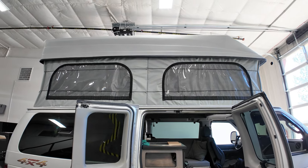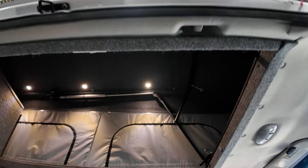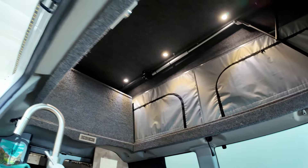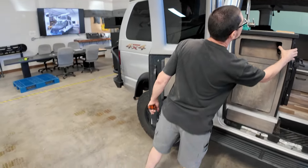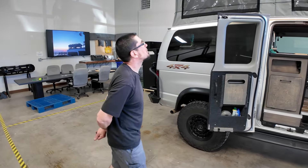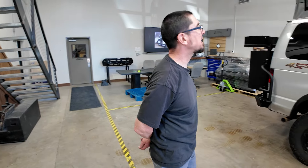Our biggest thing was that we wanted the high top CCV pop top because it's well over five-six inside, so my wife can stand in it with the top down, which is amazing. The product they're putting out here these days just blows my mind — so get yours today.